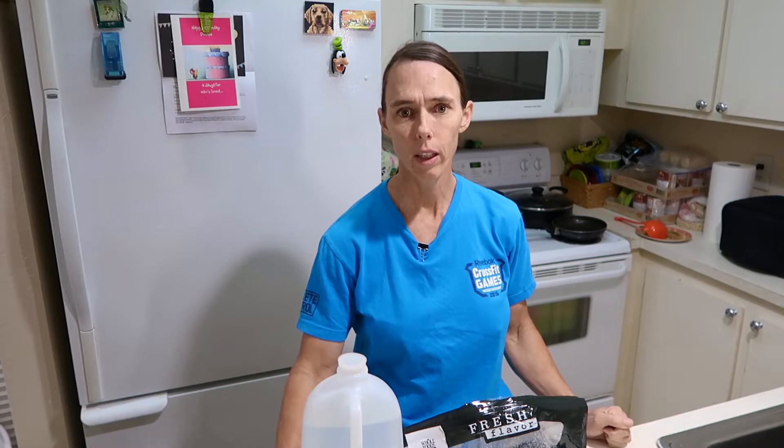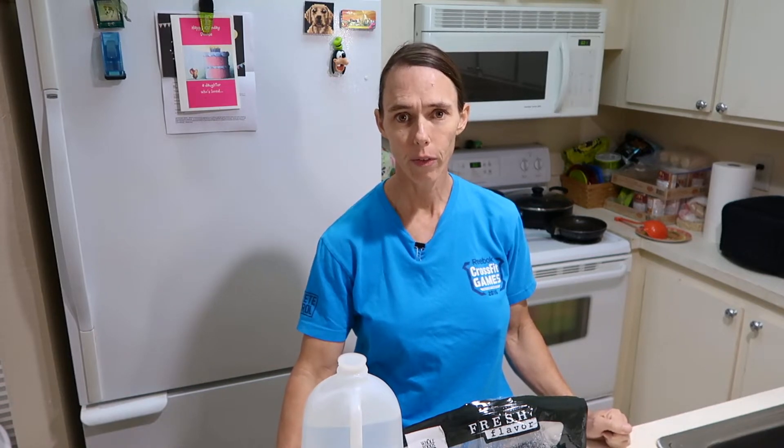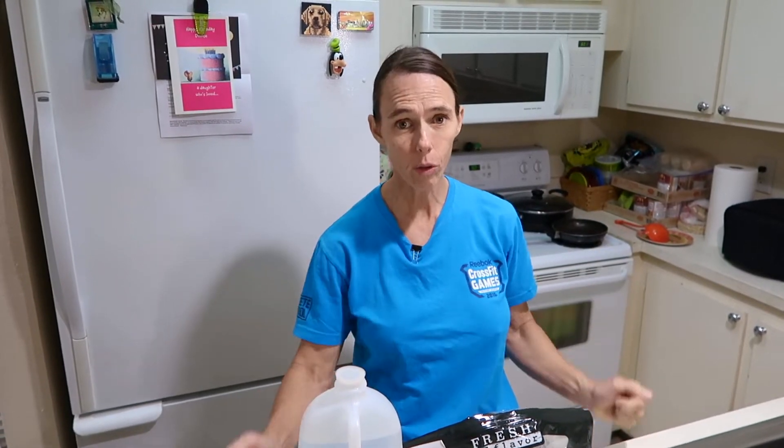Hi everybody, welcome back. Today I'm going to show you a simple way to make some bone broth. As you've seen in stores lately, there are a lot of bone broths out there that you can purchase. They're quite expensive and it's super easy to make it at home. This is the easiest way that I've just kind of stumbled across when I was really hungry on my diet and decided to pick up an organic chicken from Whole Foods.